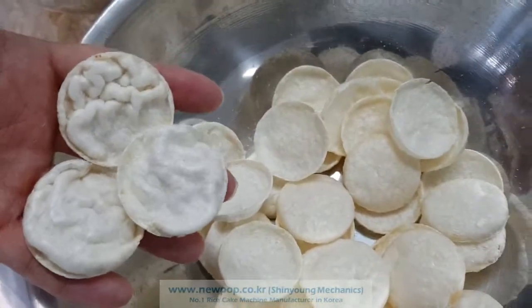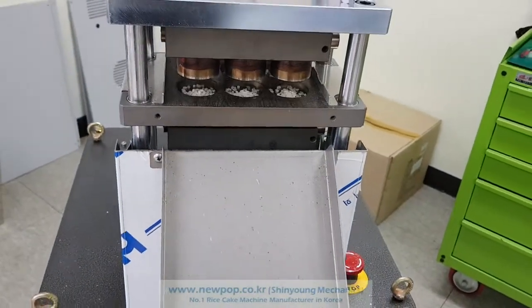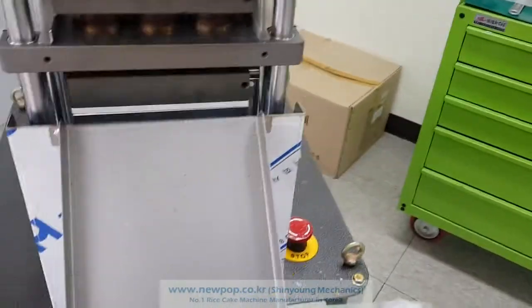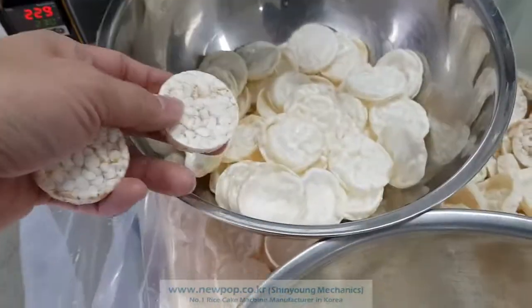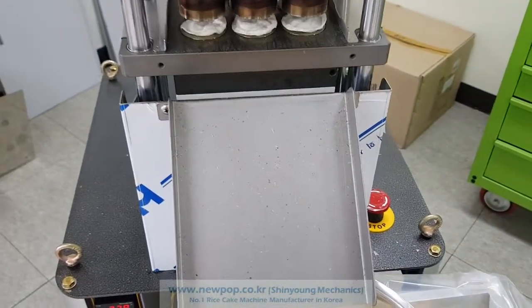It's like this. The machine can be changed — with setting changes, we can make A type and B type. And also the A type rice cake, like this. All three types we can make in one machine. And there are more types available.